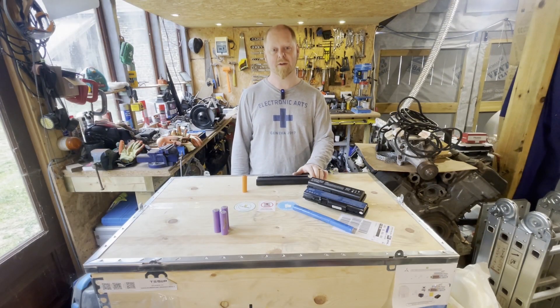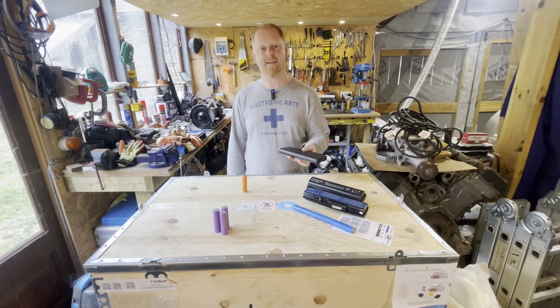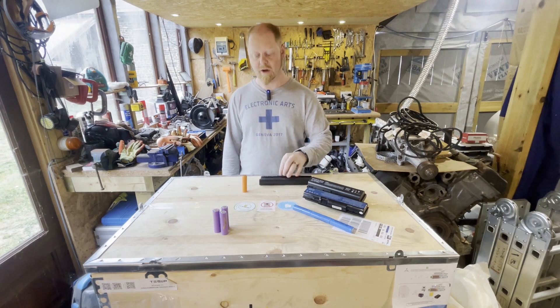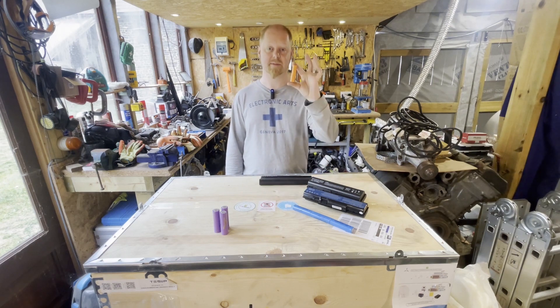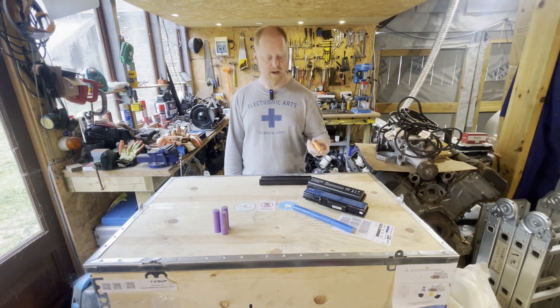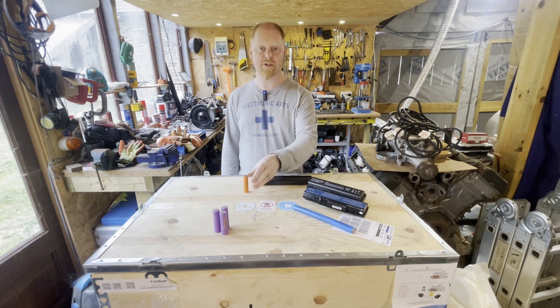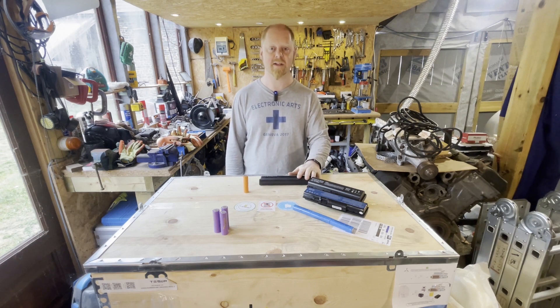Another topic we might cover in the future is battery packs — how we take old laptop packs like this and harvest the cells from them. These 18650s. Quite often these packs have anything from three to nine 18650s in them per pack. So if you're interested in how you safely harvest those, test them and turn them into larger battery packs, then keep following the channel.